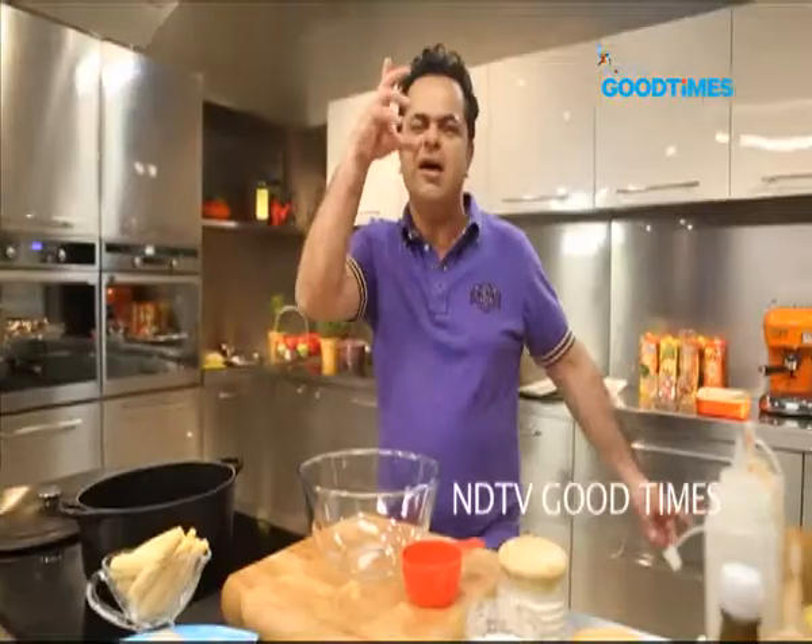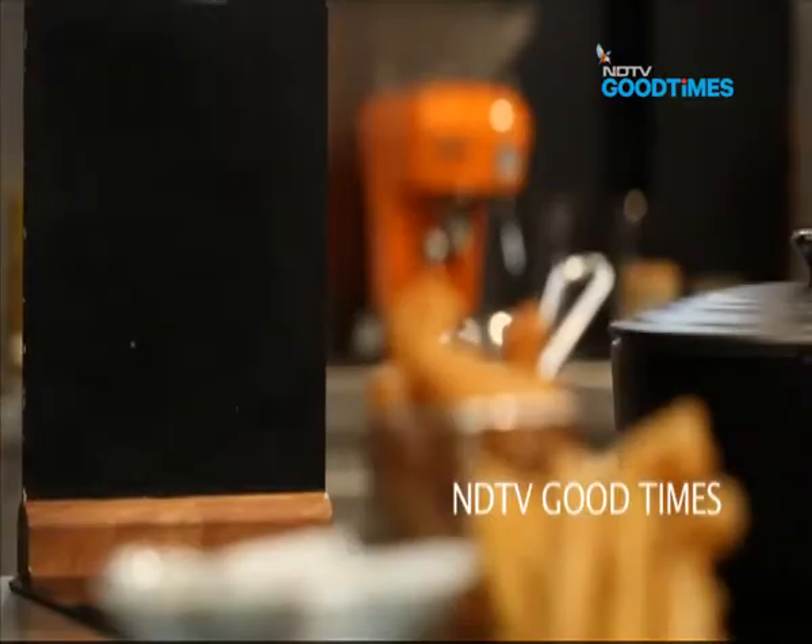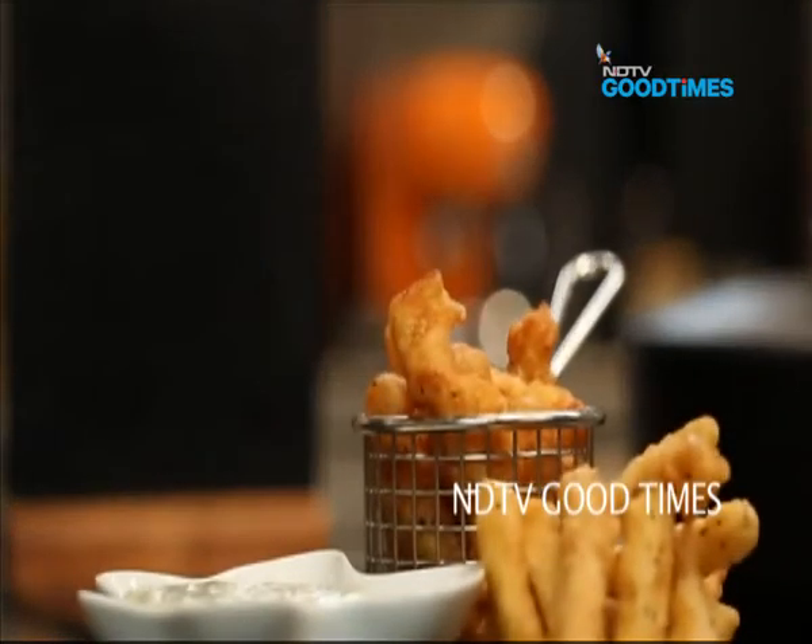Now we're going to do some nice, crunchy, crunchy fish and baby corn fritters. First of all, let's start with the batter.